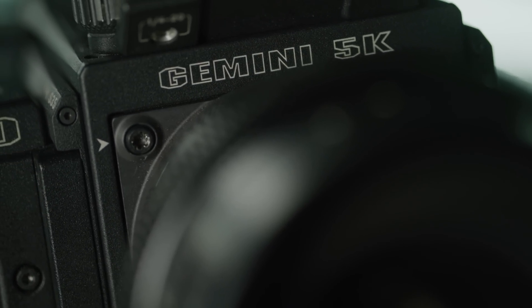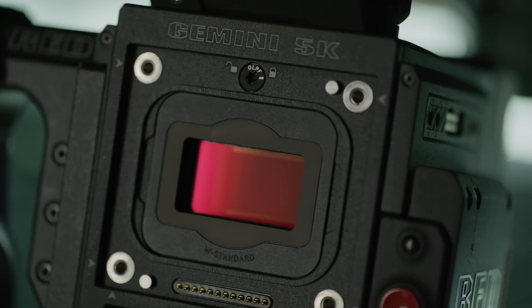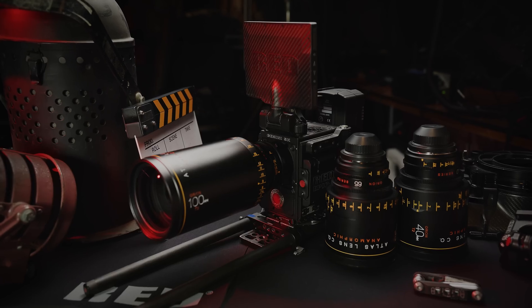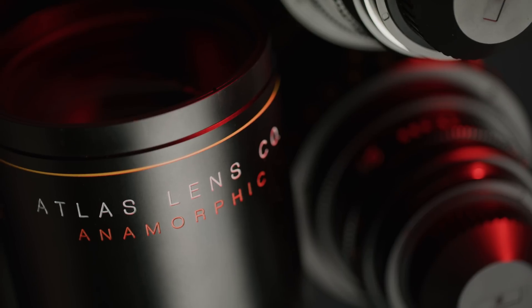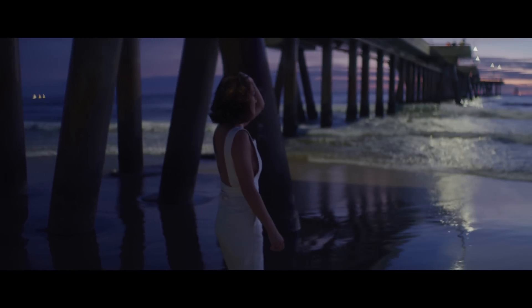Gemini has a resolution of 5120 by 3000 for a total of 15.4 megapixels. The sensor is 30.72 millimeters horizontally by 18 millimeters vertically, giving you a diagonal of 35.61 millimeters. Right off the bat, you may have noticed it's 300 pixels taller than RED's standard 5K full format resolution of 5120 by 2700. This is going to be great for anyone shooting with anamorphic lenses who really wants to maximize the vertical resolution they're capturing.